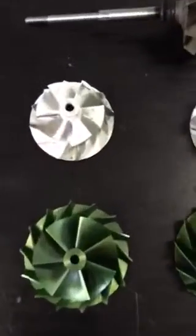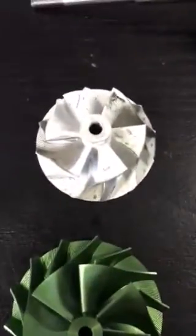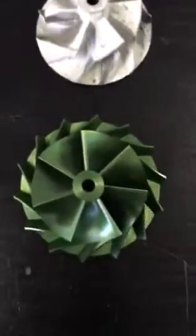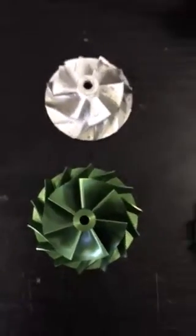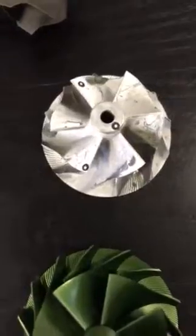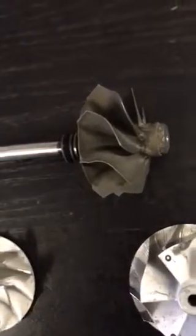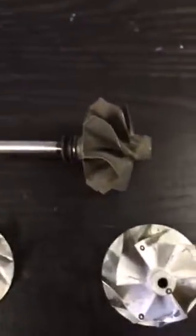Right, what we do is — first of all let's talk about the Golf 7 GTI. That is the standard compressor wheel, that is the upgraded compressor wheel, that's the Golf 7 R standard compressor wheel, that is the upgraded compressor wheel. That is the standard shaft from the Golf 7 GTI and Golf 7 R — obviously they're slightly different in terms of their size, but that is basically your shaft.